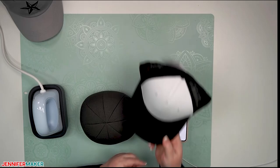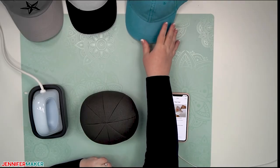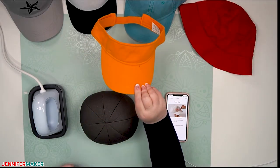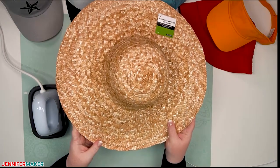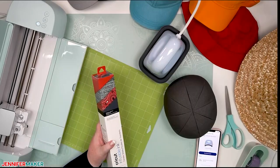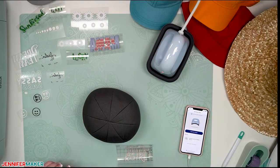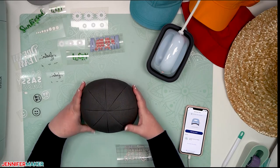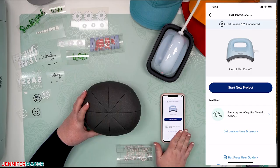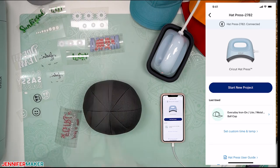Now let's make more hats! We have a Cricut trucker hat, a cute blue cotton hat, a bucket hat, a visor, and I'm even going to try a straw hat. For this I'm going to use both iron-on vinyl and infusible ink, and I'll cut out some cute designs. We have our hat pressing form ready to go, the Cricut Hat Press is heating up, we have our Cricut Heat app, our design, and a little butcher paper. Remember: when it's orange it's still heating up, when it turns green it's ready to go.